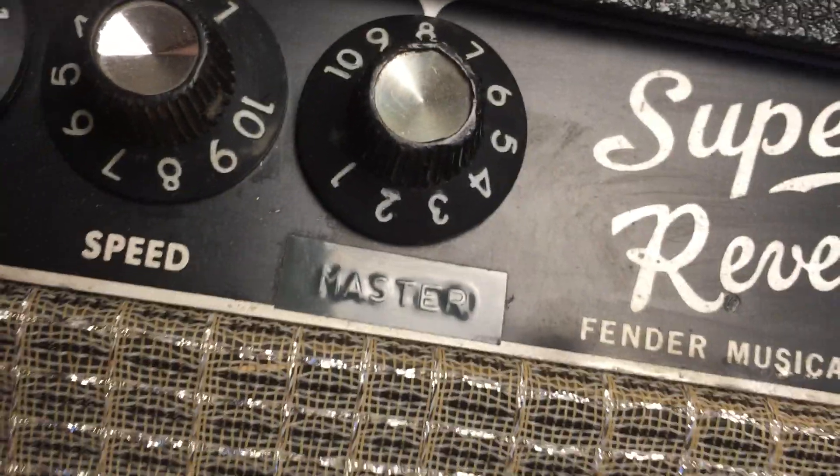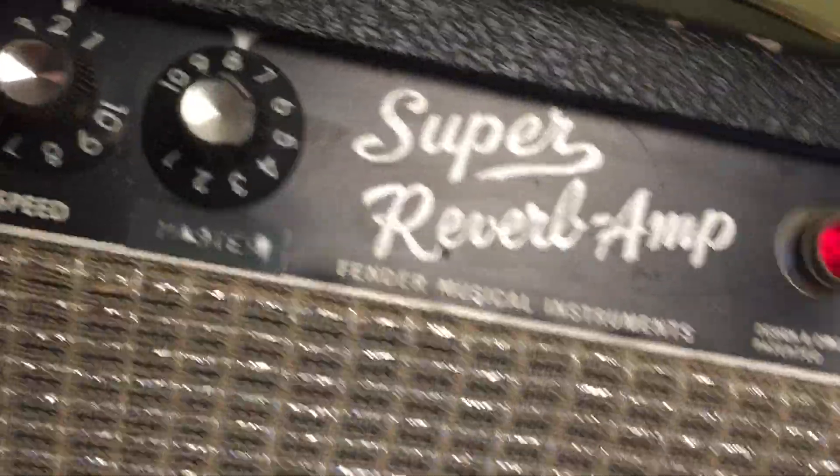Here's the little master volume mod sticker they stuck on there. This area of wood was chewed up and just painted over, so there's some exposed wood right here. There are some normal scrapes. Here's the other stand — all original. There's like a brown paint or something that got on there, and another little bubble in the tolex. Overall it's pretty clean.